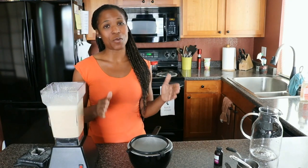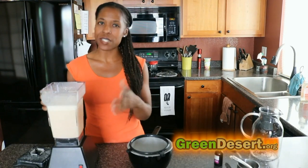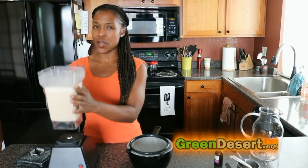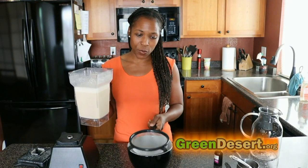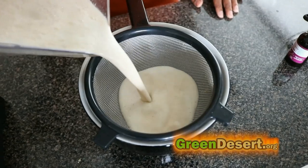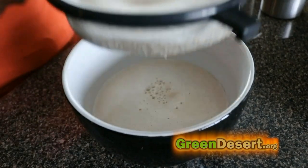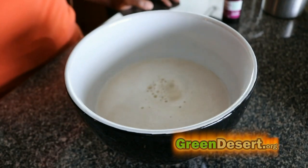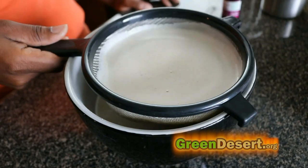Now here's the tricky part — we want to strain and we really want to get as much of these little particles, especially from the dates, out of here. This blends pretty good but I normally start with my strainer, so we're going to do that first. You can see the pulp is real thick and it's not straining that great, but we're going to do it again. Let's get this all out and we'll do a second strain.